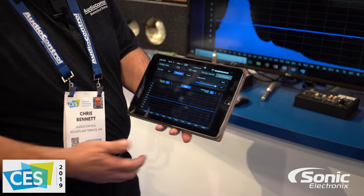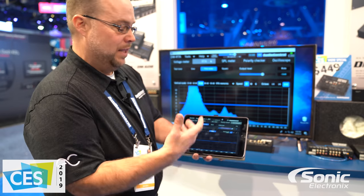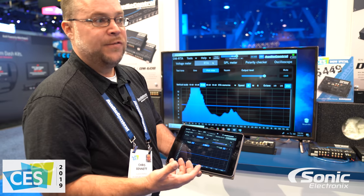So now not only do you have the means to get in and see everything that's going on, you can really easily do it all wirelessly using your iPhone or whatever device you have.